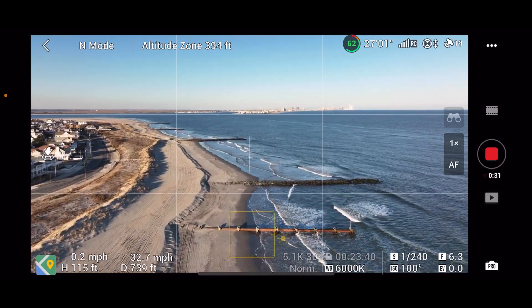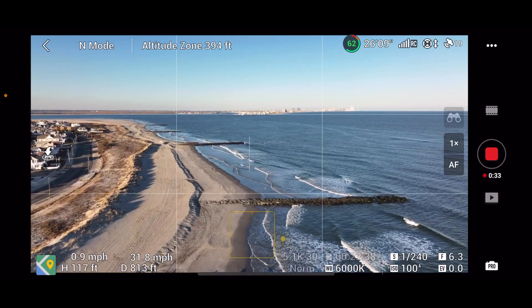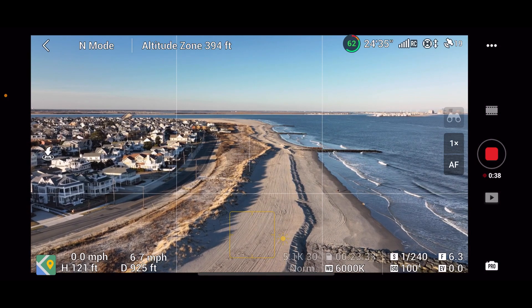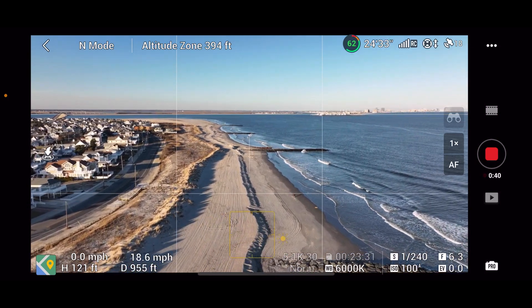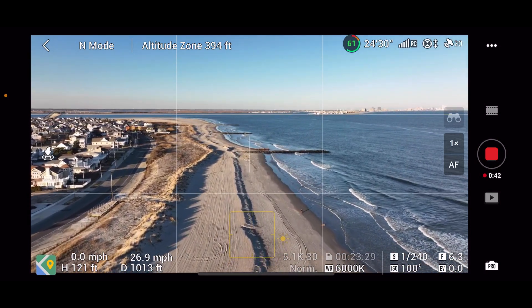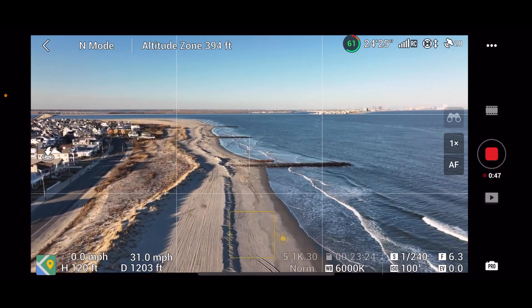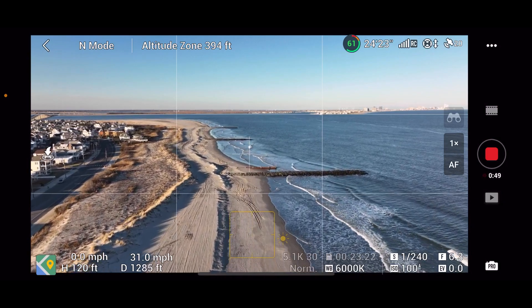We're going to hug the coast and fly almost right to the edge of the beach erosion. There's somebody on the beach, so let's get some height. We weren't really over them — we're right over the cliffing now and they're down by the waterline, so we're good. We'll just stay right over this cliffing since probably nobody could walk on it.